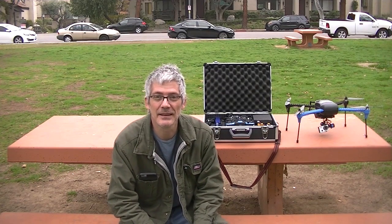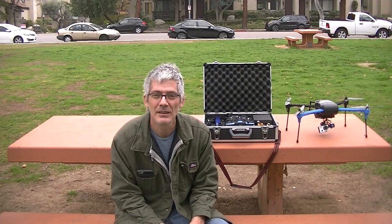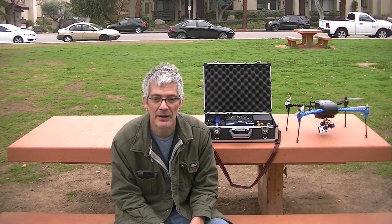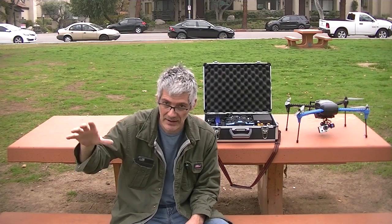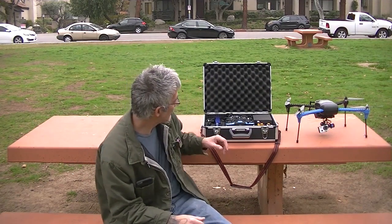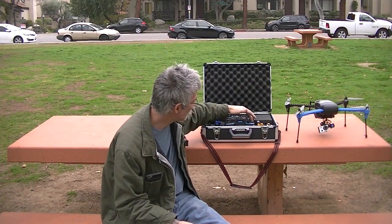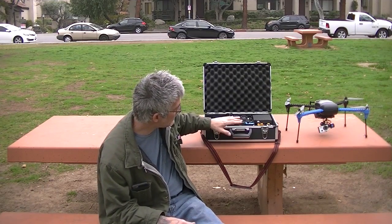Hey guys, this is a video about the Iris+ once again. Today I'm gonna test out the return home function — RTL — and also the emergency landing, which will land the drone wherever it's situated at that point. We've got two switches on our radio and I want to talk about that.